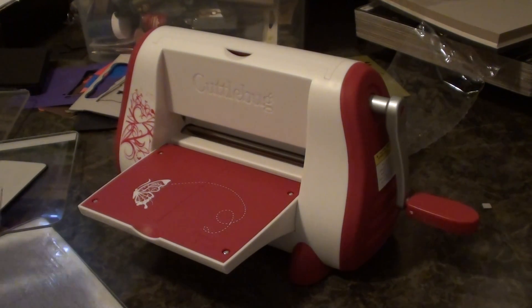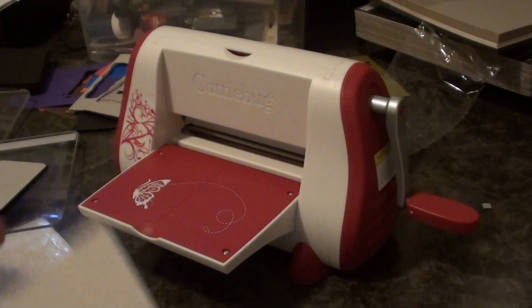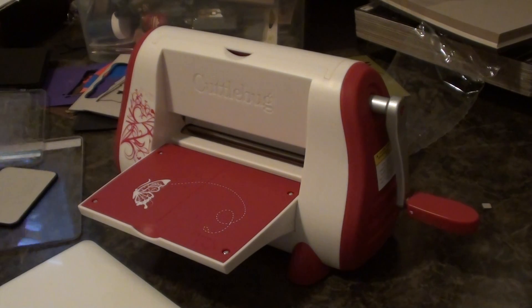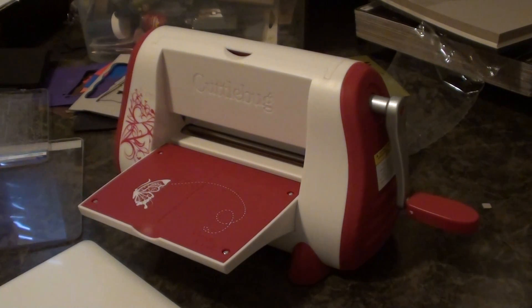Hey Scrappers, I am back with another little tutorial. I was just kind of playing around with your Sizzlets dies — they cannot cut chipboard, however they can do this little embossing on chipboard.